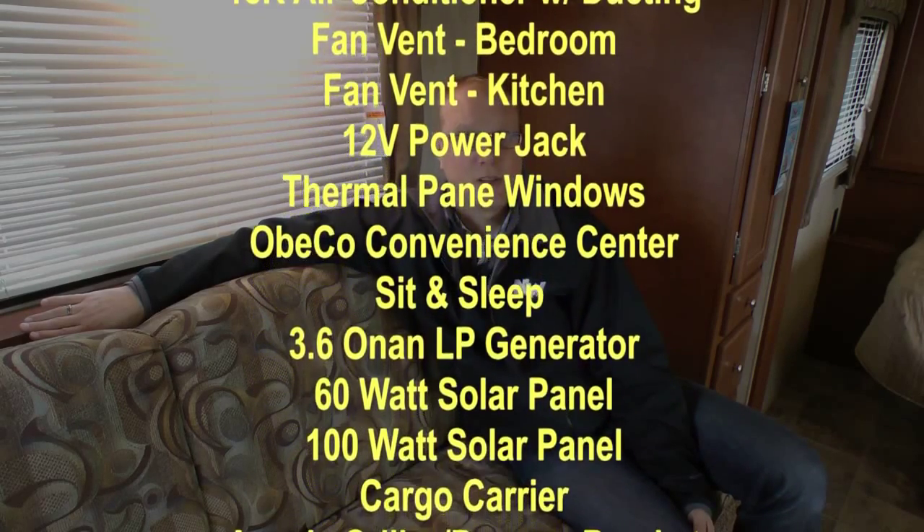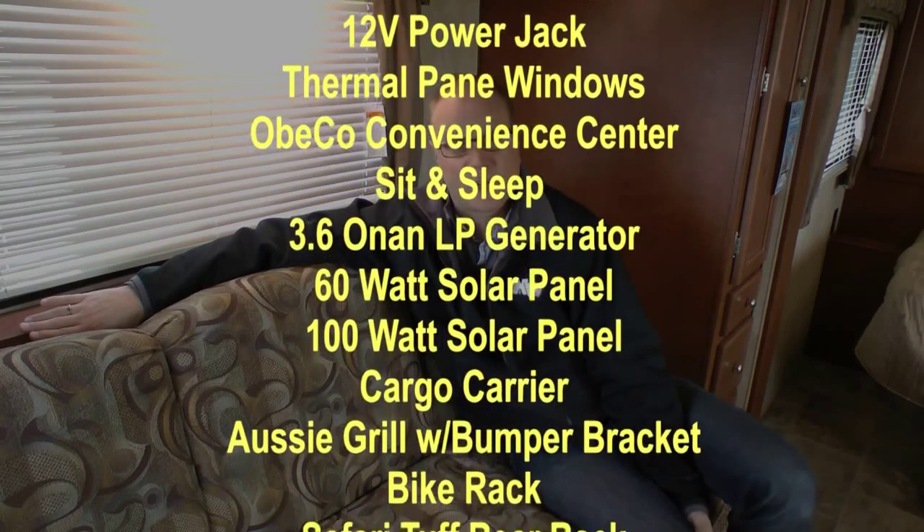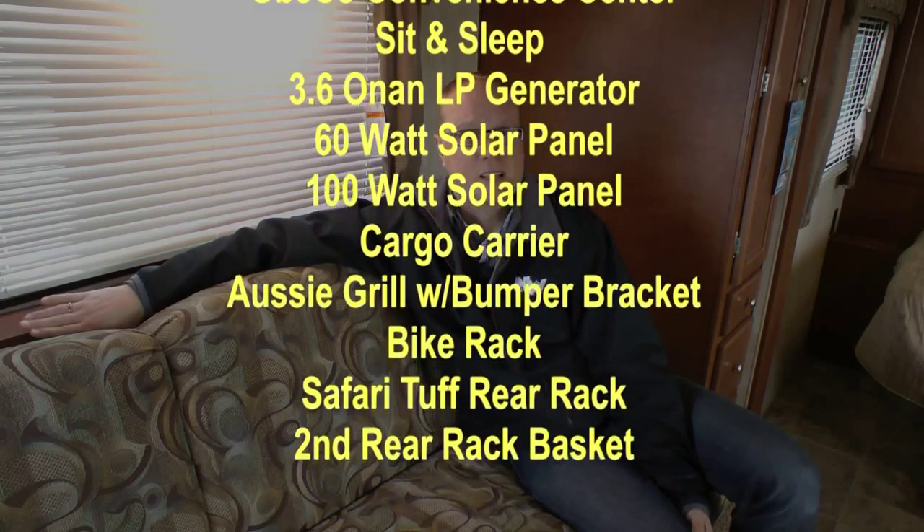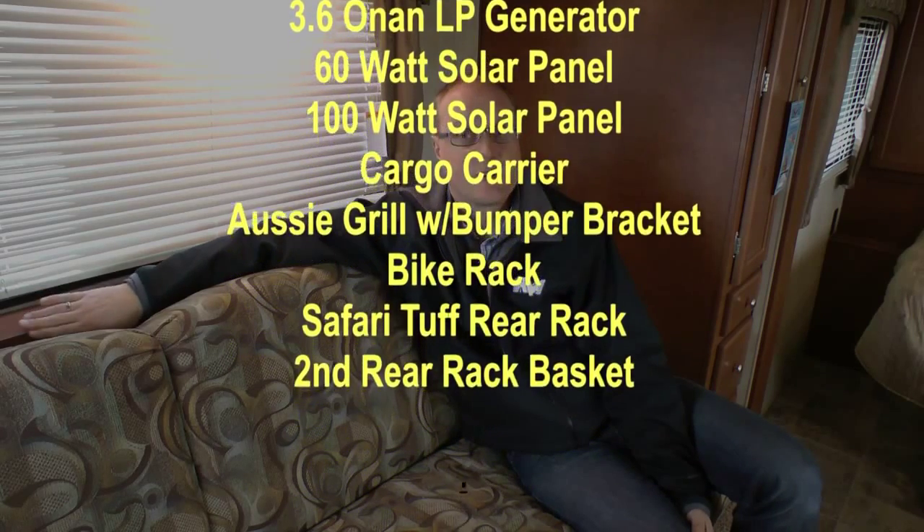Additional popular options include sit and sleep, 3.6 ONN LP generator, 60 or 100-watt solar panel, cargo carrier, Aussie grill with bumper bracket, bike rack, Safari TUF rear rack, and second rear basket. Thanks for watching — to find out more about the NASH 24M, please go to our handy dealer locator to find the dealer nearest you.